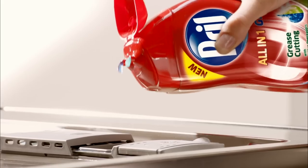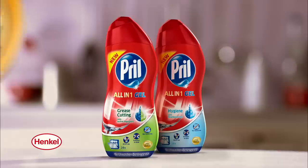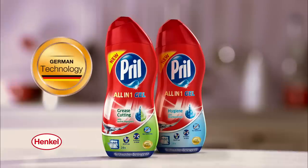First all-in-one gel for dishwashers. Its liquid active degreases deeply penetrate stubborn encrustations for powerful cleaning. Perfect shine. Without cleaning by hand. New Prill all-in-one gel for dishwashers. 60 years of German technology.